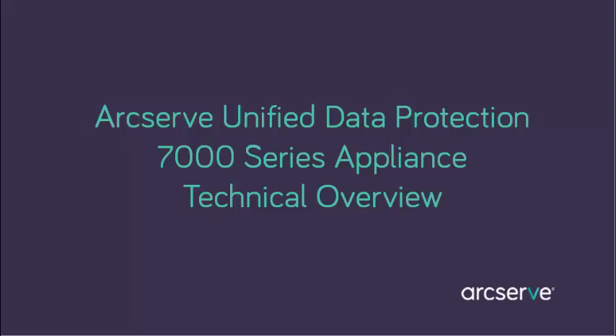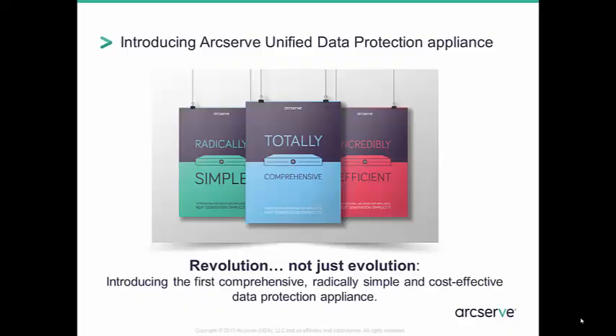Hello and welcome to the ArcServe Unified Data Protection 7000 series appliance technical overview. We are very proud to announce the release of a revolutionary new solution from ArcServe. This release is far more than just an evolution into a purpose-built backup appliance — it's truly a revolution. The ArcServe UDP appliance is simple to deploy, easy to use, and far more technologically comprehensive in terms of feature functionality than its competitors in this space.